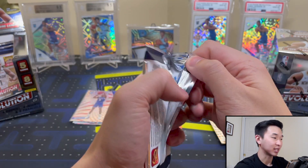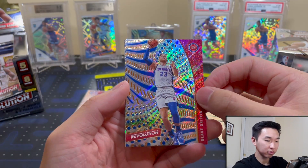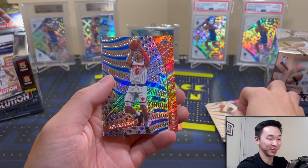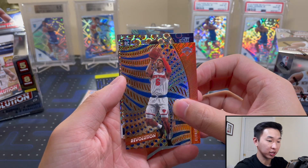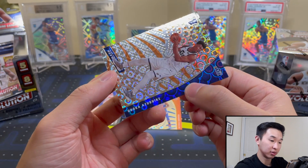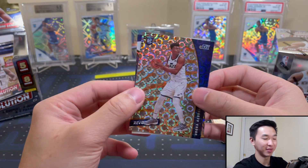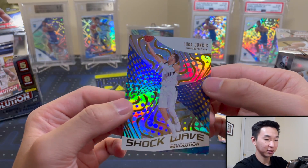We have five packs left, so the more the merrier. Blake Griffin — everyone in the NBA is just going to be on the Nets now. KAT — get well soon, it's been a while, missing him. Got a rookie Jazz Groove, one of the non-numbered ones. Udoka — sorry about that guys. Luca Shockwave — a nice pull there.